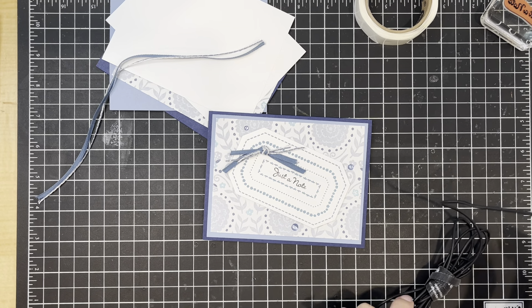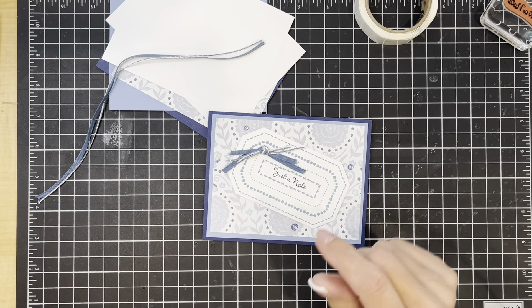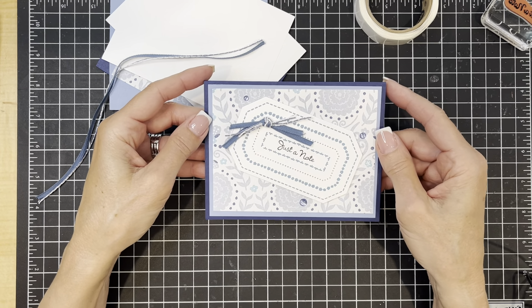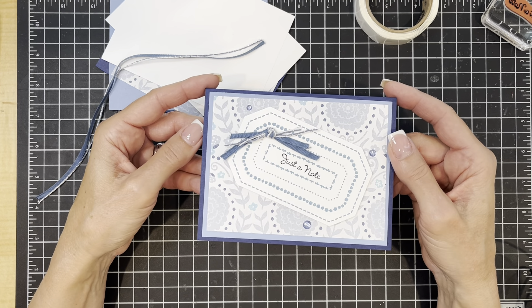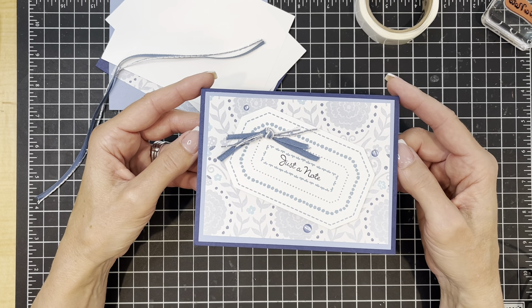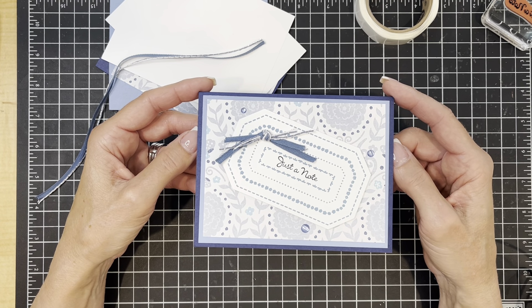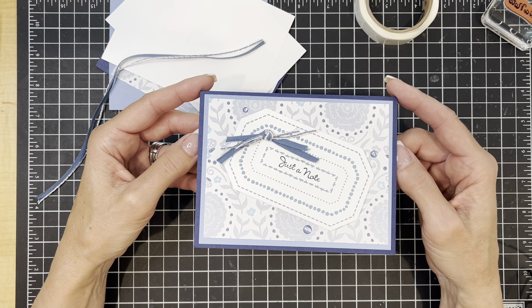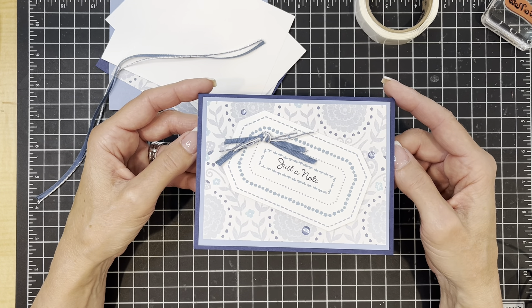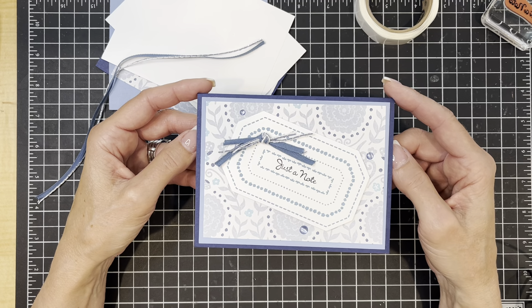Hello and thanks for joining me on this episode of Simply Saturday where I get to show you a card that is fast and easy to make. My name is Julie and this is Stamp with Julie Baum. Today we're going to be making this beautiful card in a variety of blues, using a new stamp, new designer series paper, and also a new die. So let's get started.